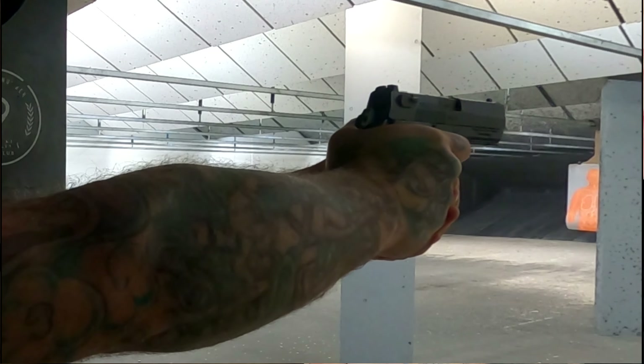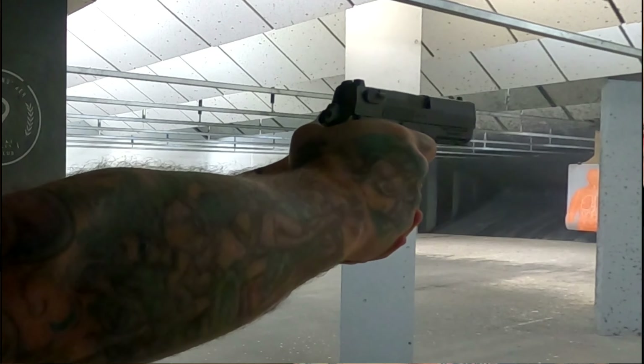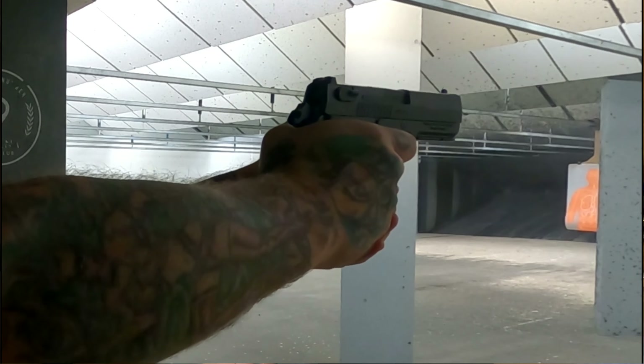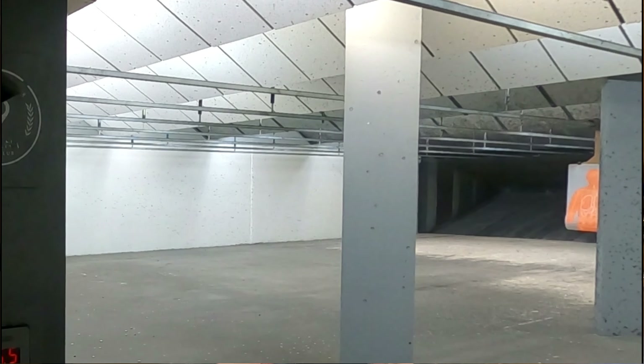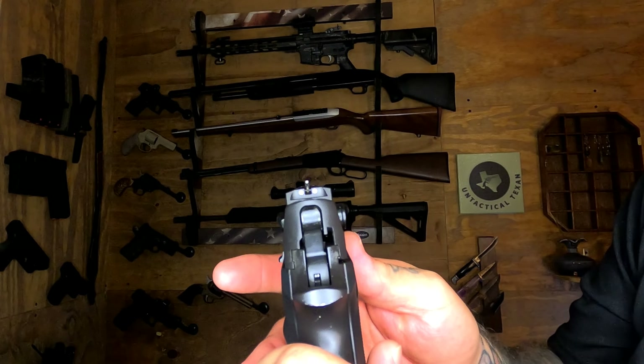I had a couple of problems with this not locking back on the last round, and I'm wondering if I caused those malfunctions. I'm going to get this back out to the range and test that theory. It did fail to lock back on the last round a couple of times. You have three-dot white sights.